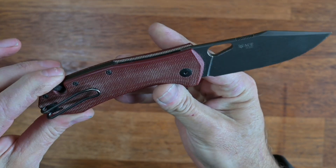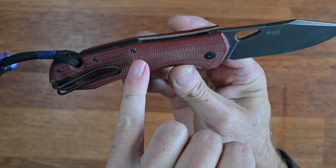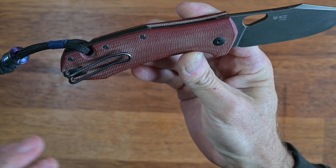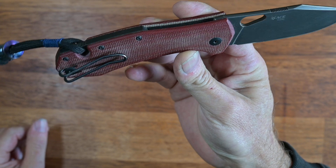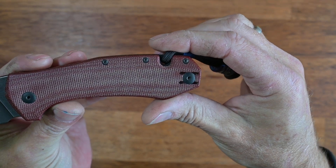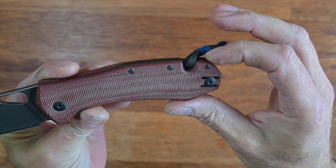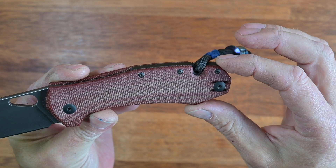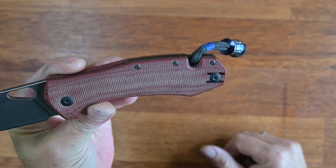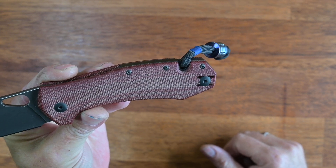Apart from that, you have T8 hardware on the two main retaining screws, and unfortunately T6 on the smaller ones. A point of criticism: the T6 screws are quite easy to strip, so be very careful with those. You really want to only nip them up, and if you have a little bit of blue Loctite available, by all means use it to secure them in place — but don't overtorque them. If they strip it will be really hard to get them out again.